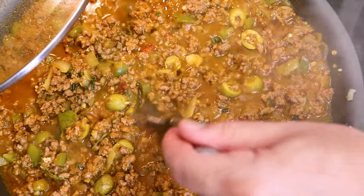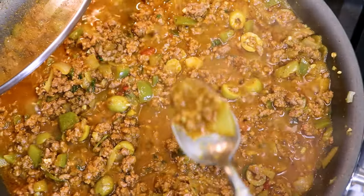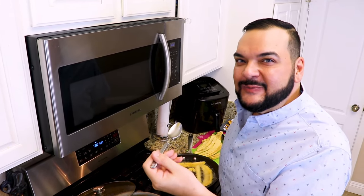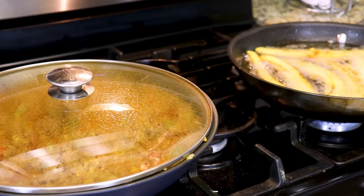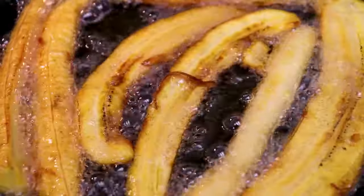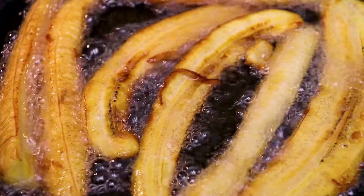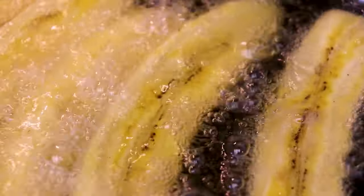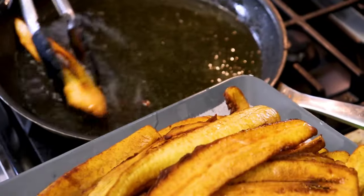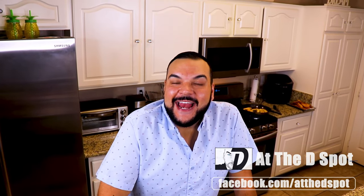Now we're going to taste our meat to see if you need any additional salt or seasoning. Our plantains are fried, our meat is done — now it's time for us to assemble our pastelón.